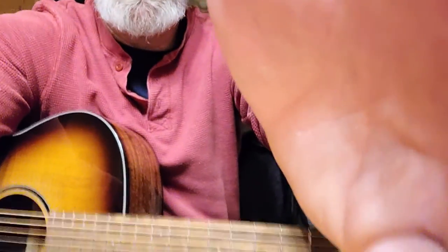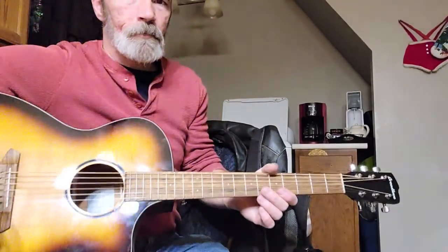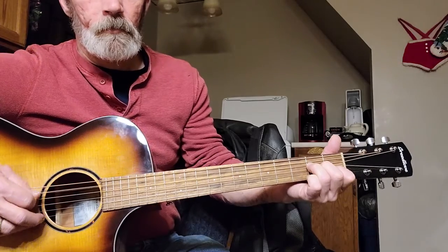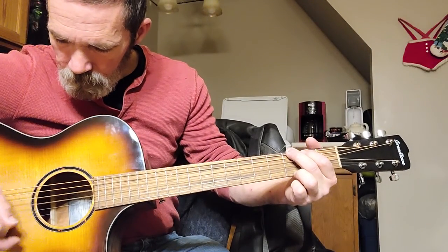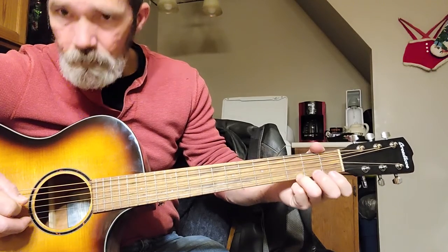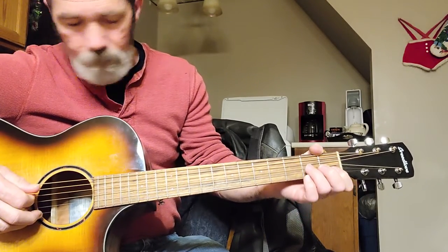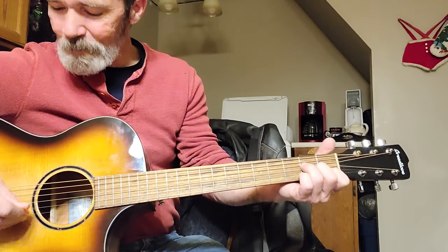I'll put it back a bit, see if I can get the deal. That's an open D. Let me see if I can say it — it's easier to play than to say.